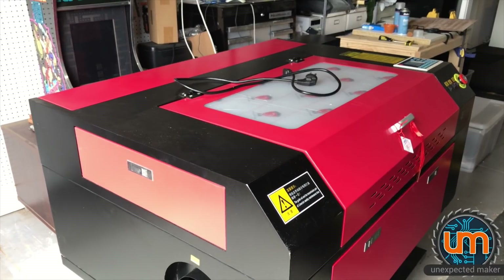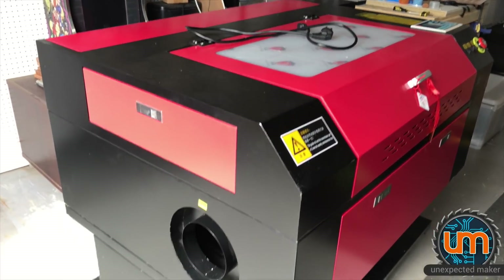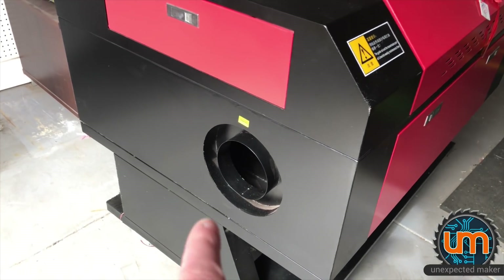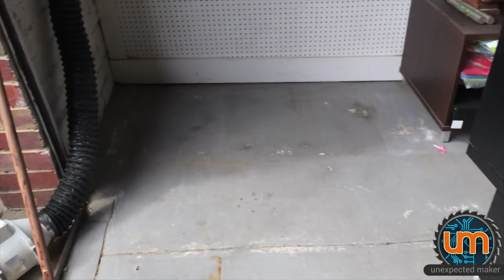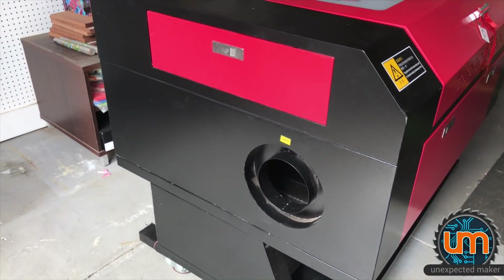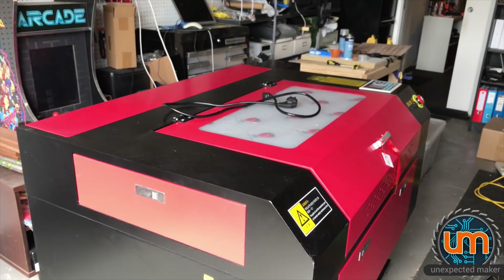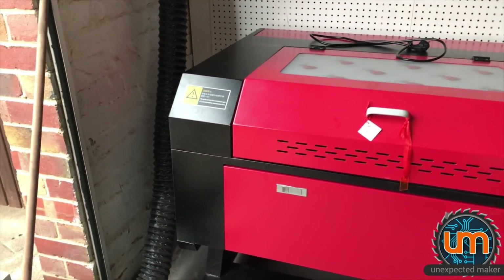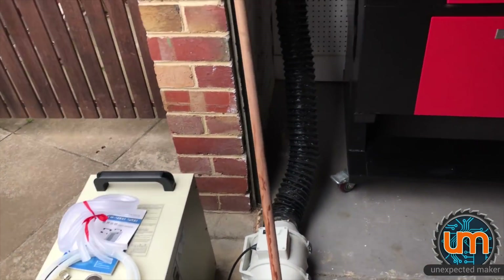Unfortunately, I'm going to have to wait for my air extraction adapter to be able to extract air properly. But for now what I can do is just hook up the blue hose to there — which is this massive hose here — and I'll just use the air extractor that came with the unit and blow it out the garage door for now, just so I can start cutting and testing with it. Just checking that it fits, and it does, with hopefully enough room there for the chiller.